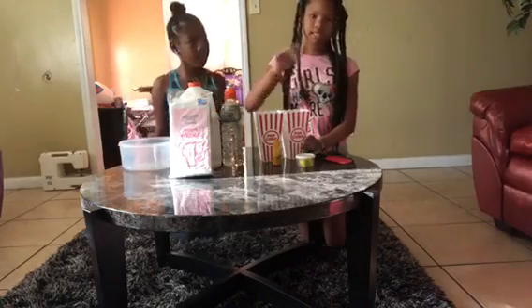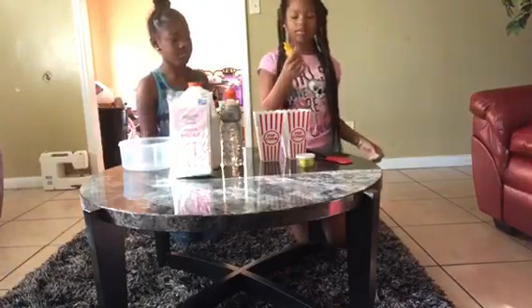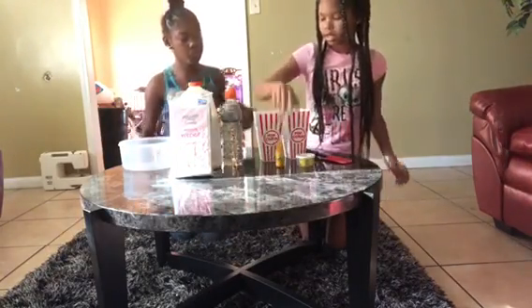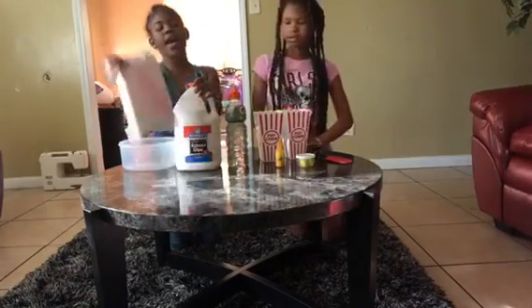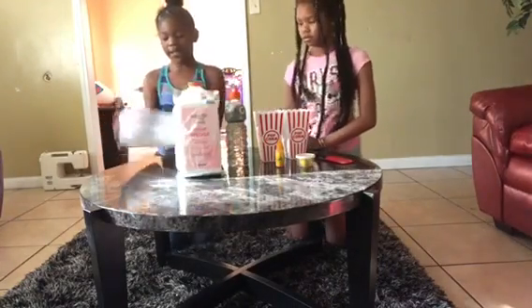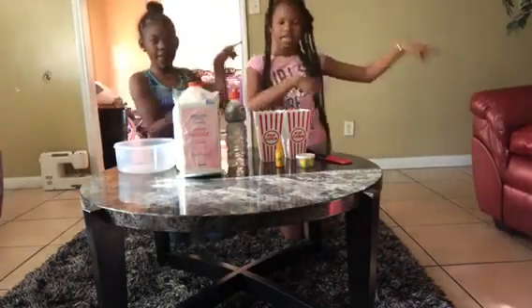And we're going to do an ASMR and mix it in for you guys. Also, we have this Crayola because I don't have any yellow food coloring, but I have Crayola — this is for the marker maker. And we have the activator, glue, makeup sponges, and a mixing bowl. The makeup sponges are going to make it crunchy like little popcorn. So yeah, let's get on with the video.